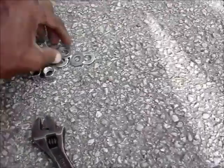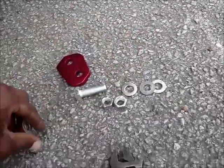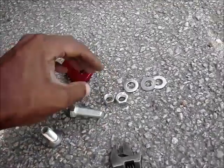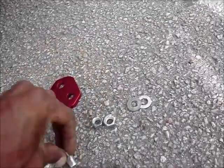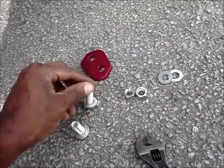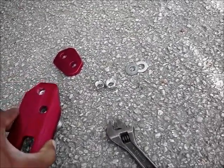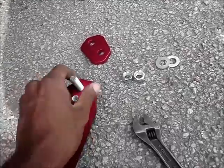The way it goes is you're going to put two washers on the bolts right off the bat. Then you're going to install the two like so.